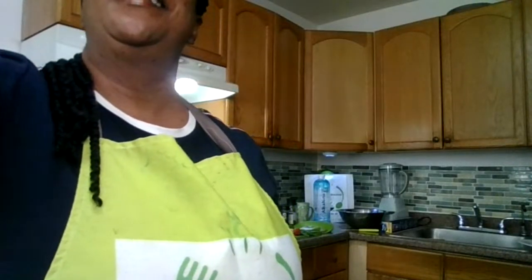Good morning, everyone. Welcome to the live. Guess what we're making this morning? We're making something Jamaican, but a little bit different, with a twist.